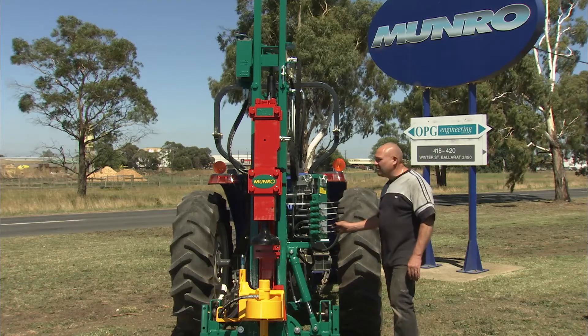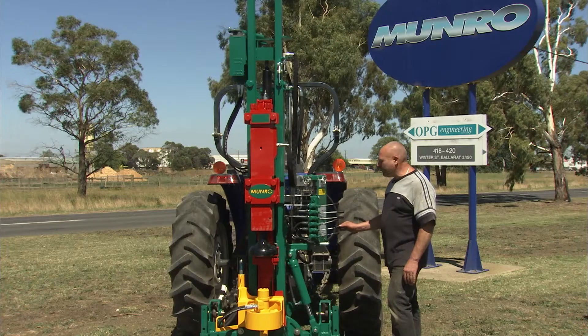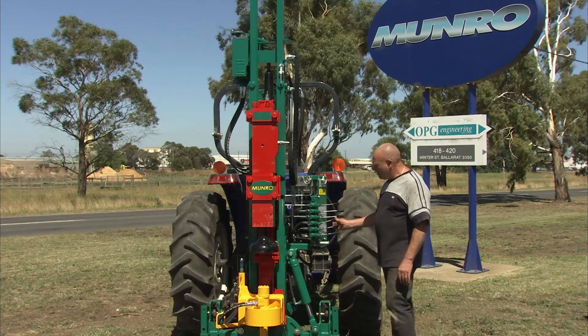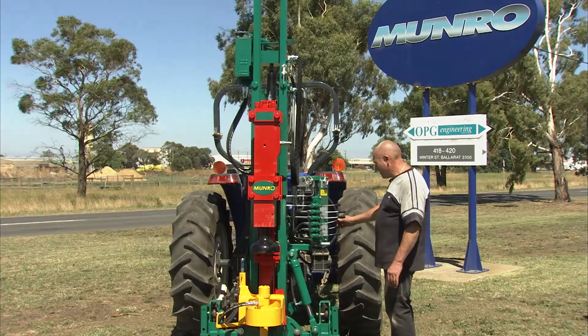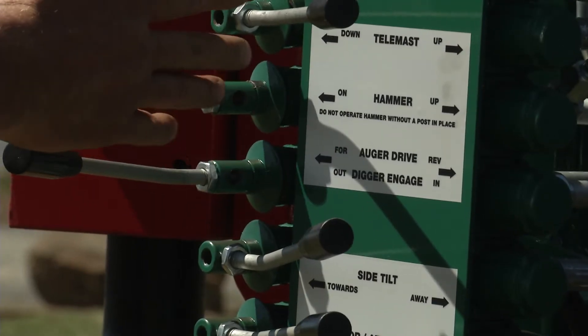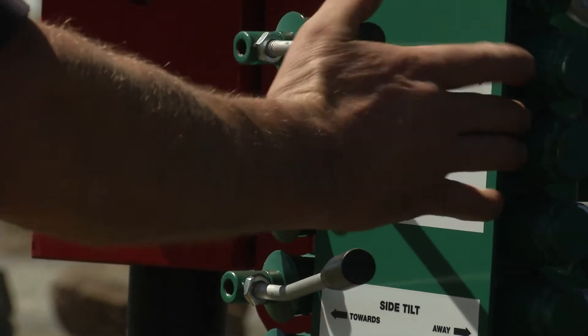The next one up is a fore-aft tilt — it's going to bring the machine towards the tractor and away from the tractor. You have a side tilt function, the auger drive control, the hammer up control and hammer on control, and then a tally mast up and down control.